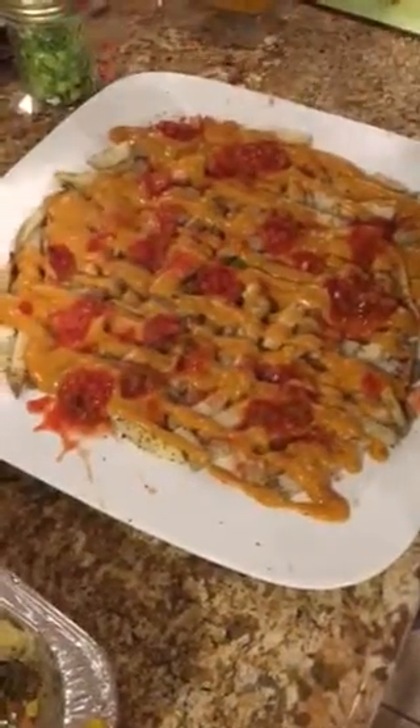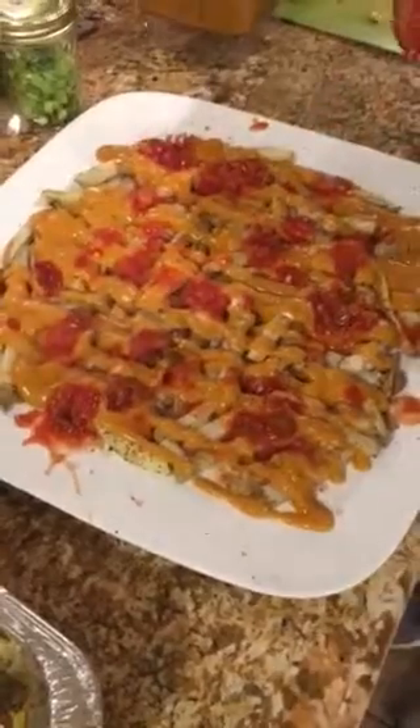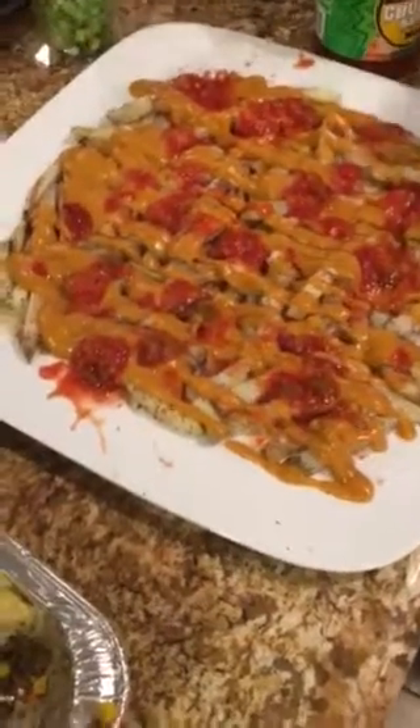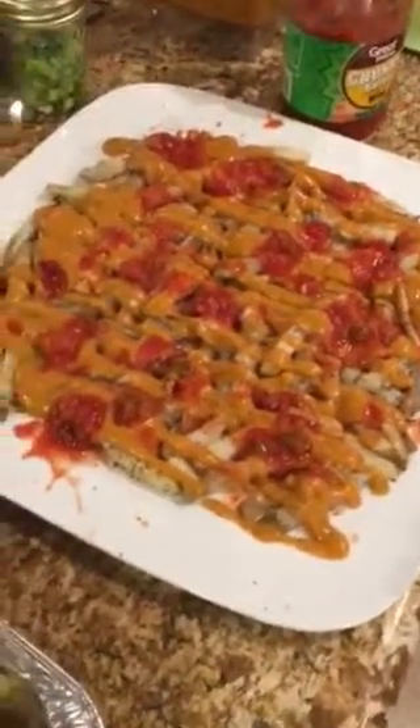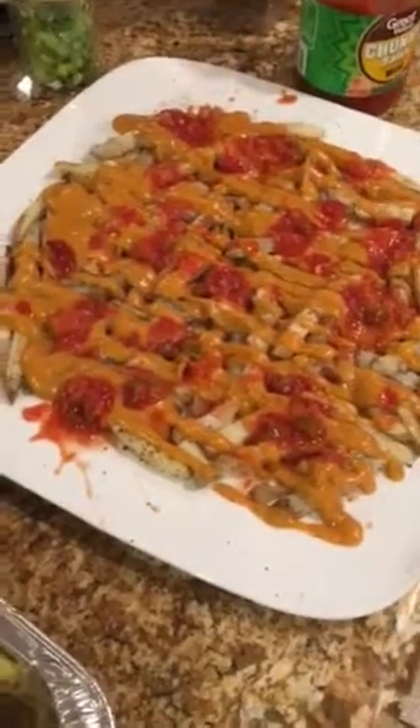After she does the salsa, she's going to do a layer of chili, which is in the microwave. She's getting it out right now, grabbing a spoon, and adding a layer of chili.